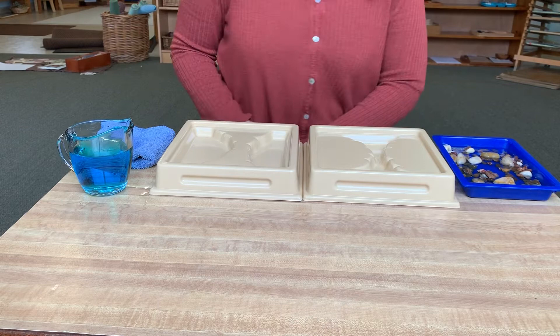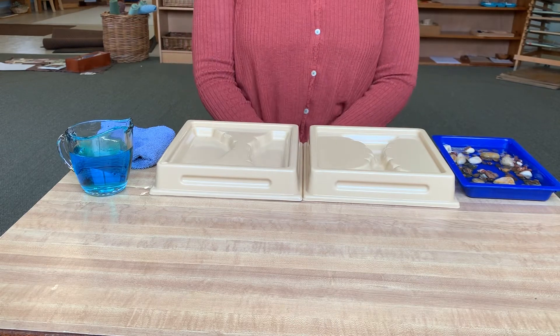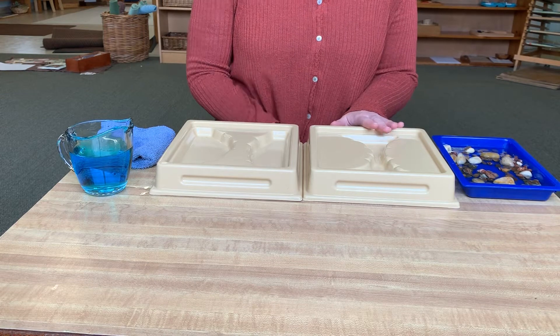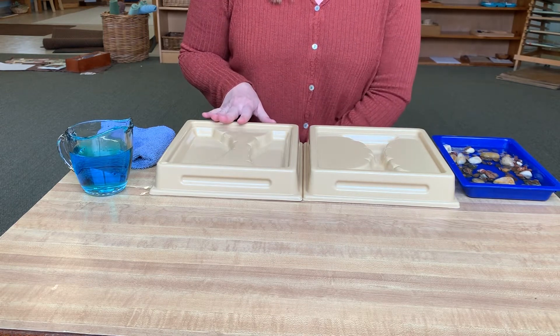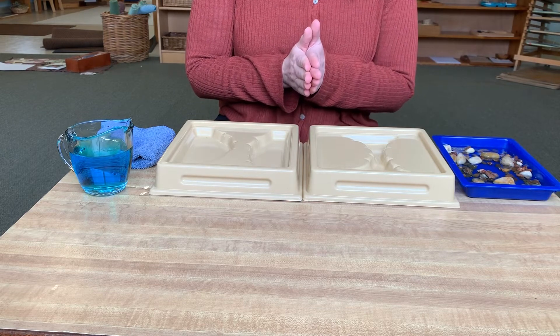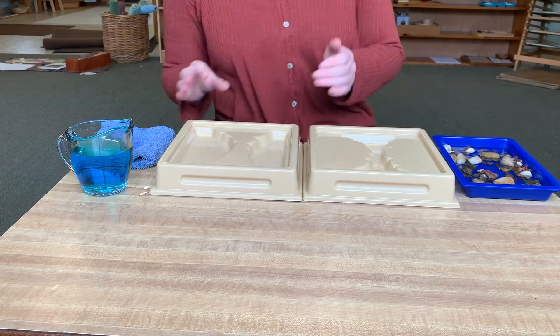Hi friends. Today we're going to learn about two landforms: isthmus and strait. Let's say isthmus together. Ready? Isthmus. It's a hard word to say, but we can do it.